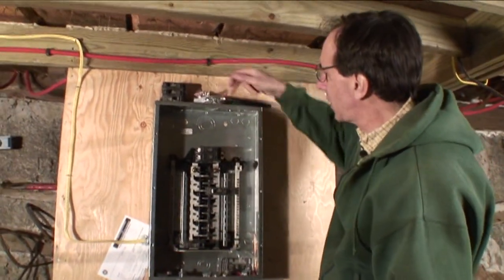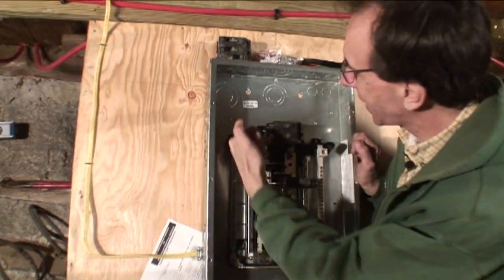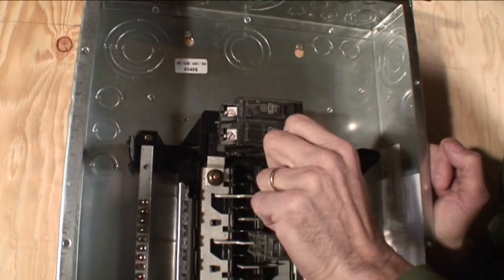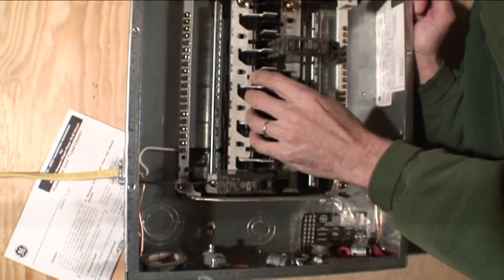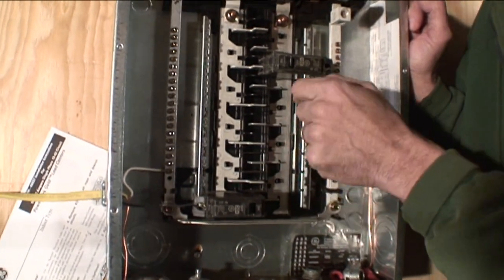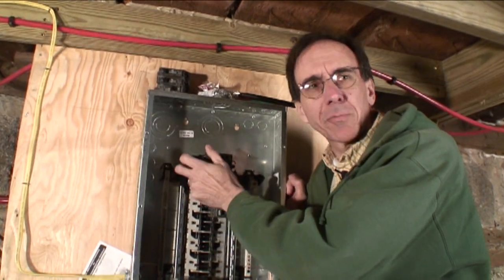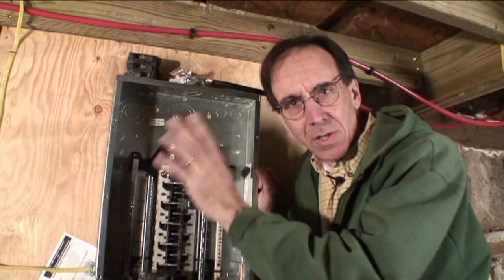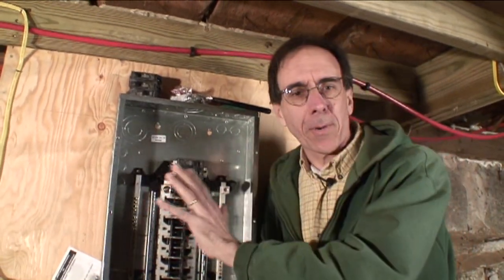Normally, the power comes in and goes into the main breaker. There are two stout leads about the size of my pinky that go in here. You can turn off this main breaker and it kills all the power to these bus bars. These are copper — they don't look like it but they are. But up here, if you touch here on a regular circuit breaker box, even though the main breaker is off, you'll get electrocuted.